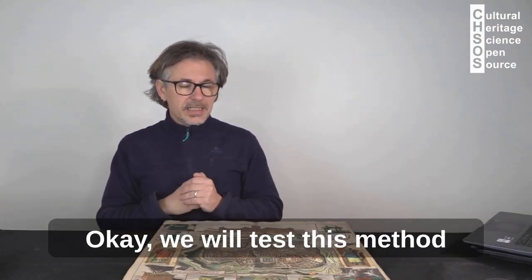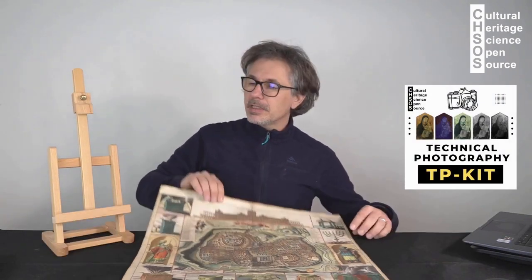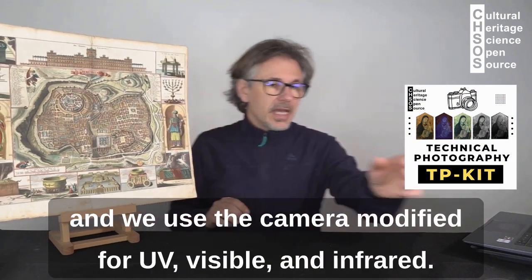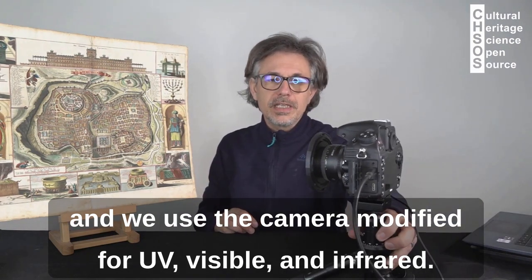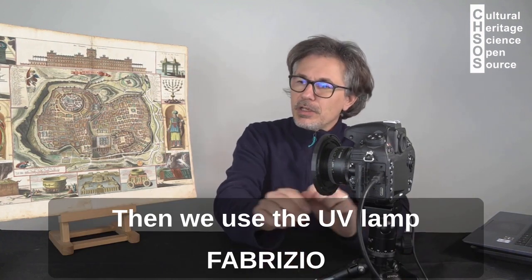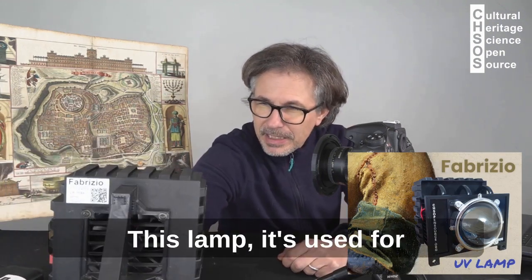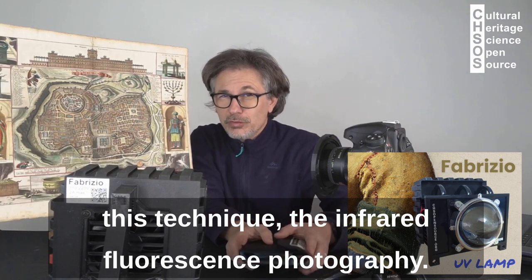We will test this method with the technical photography kit. We put the lamp over here, the map over here, and we use the camera modified for UV, visible, and infrared. Then we use the UV lamp Fabrizio. This lamp is used for this technique — the infrared fluorescence photography.